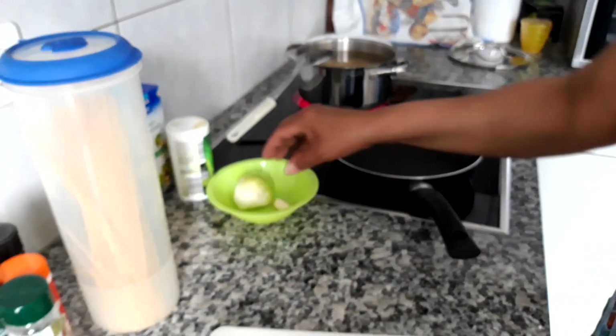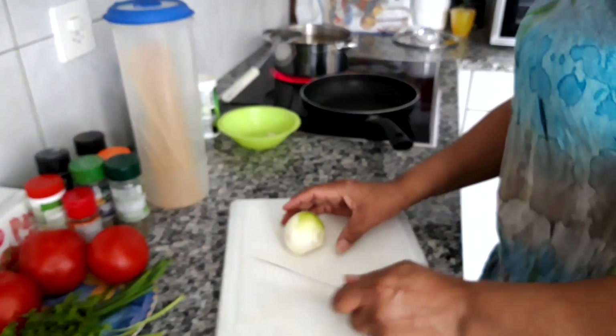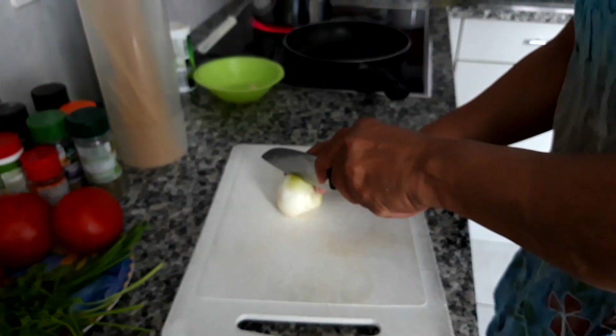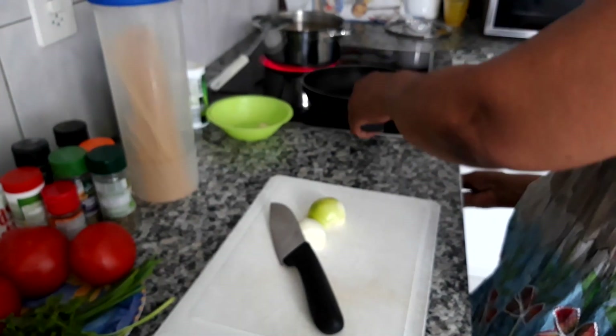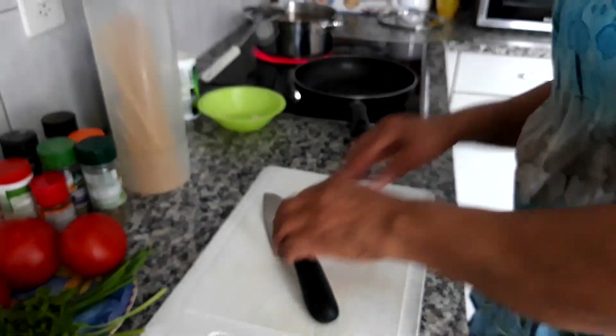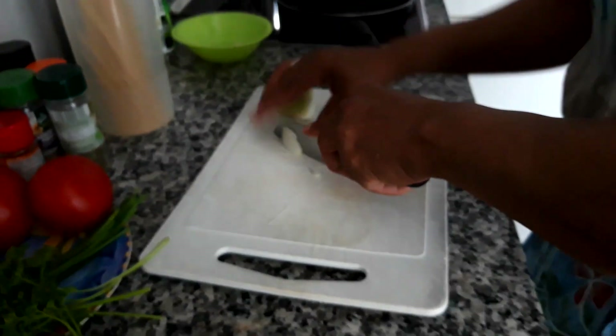Now I'm going to start with the spaghetti sauce. I'm going to get the knife here. And you get a medium onion and you cut them into pieces. Now I have the heat on on the pan, so I'm just going to cut these onions into small pieces.